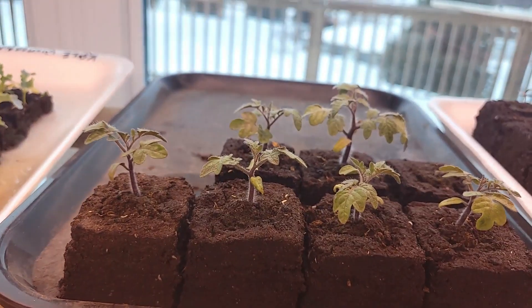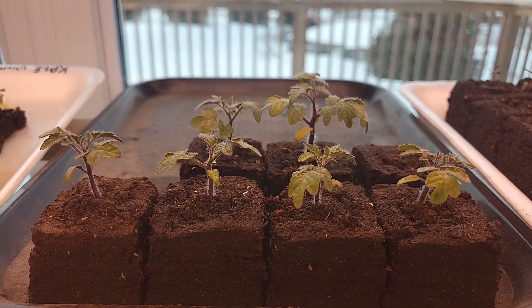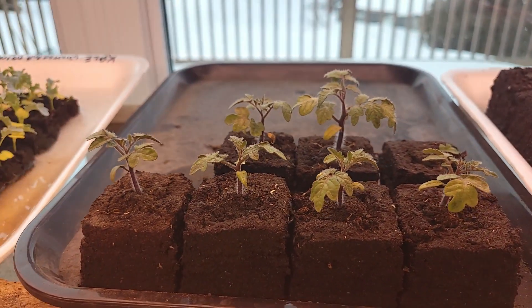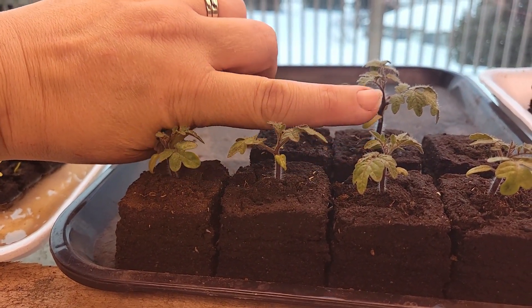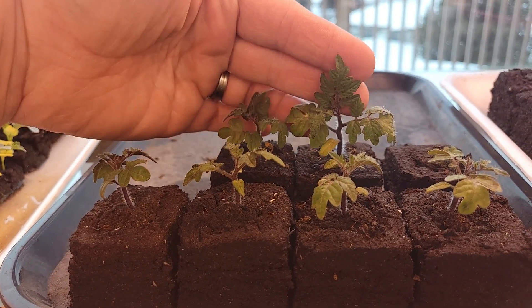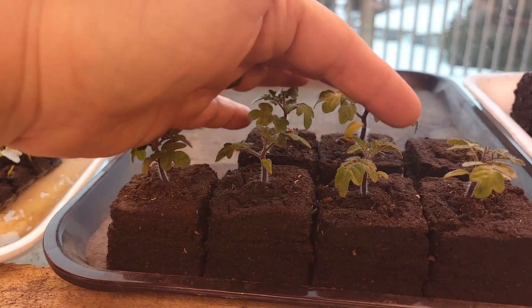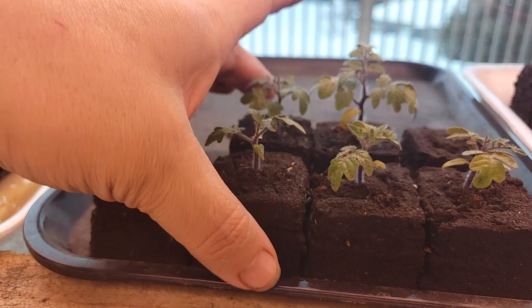These are some dwarf tomatoes, and you can see the cotyledon on the bottom of that one — see this, it's turning yellow and that's okay. It's going to turn yellow and fall off. These are your real leaves — this is what you're worried about — and it's got nice coloring. These are ready to be fertilized but I'm not going to fertilize them at this point because these blocks are nice and fresh and they've got compost in them.